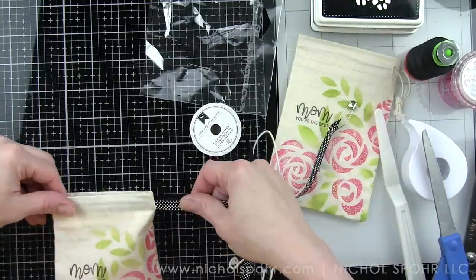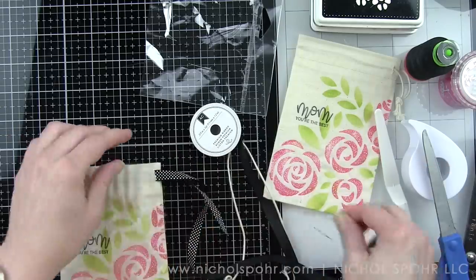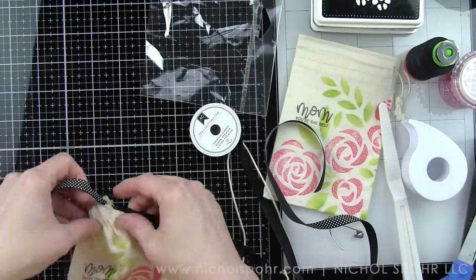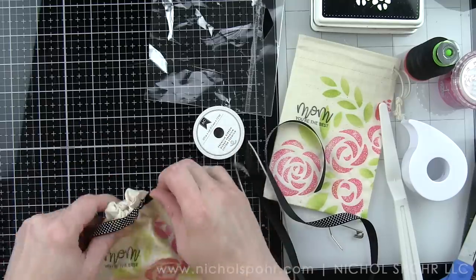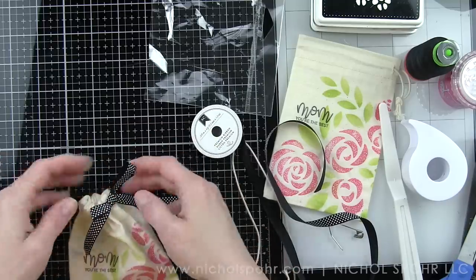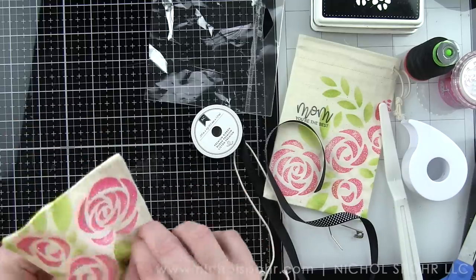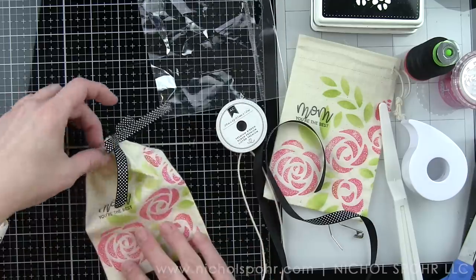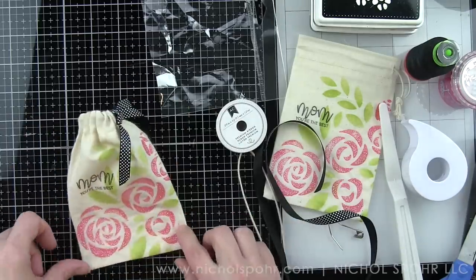This black and white ribbon ties in nicely with the black stamping I used for the sentiment on the bag — that was definitely intentional. I wanted to dress it up a little more than the drawstring would allow. I simply unknotted the drawstring and I'll keep it because it can be used again, but the ribbon also ties the bag together a lot tighter. You can tie it in a bow or knot it — whatever you want to do.